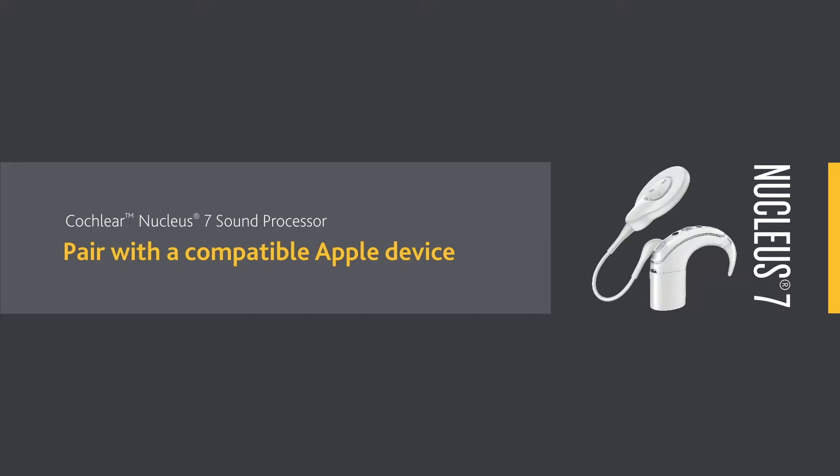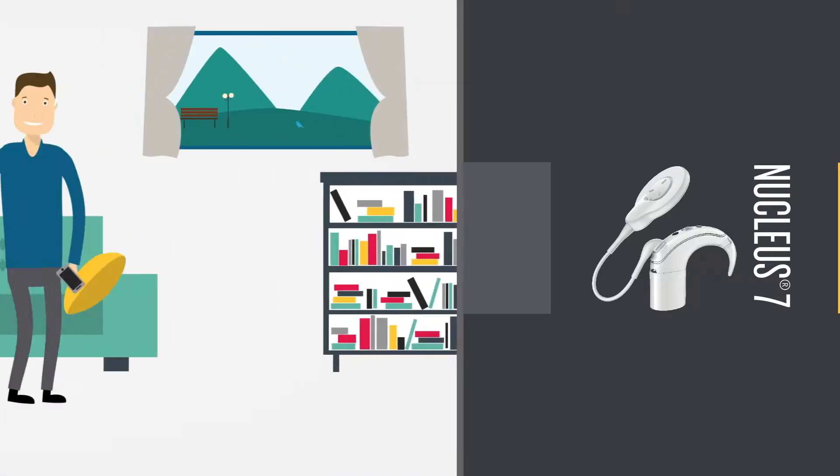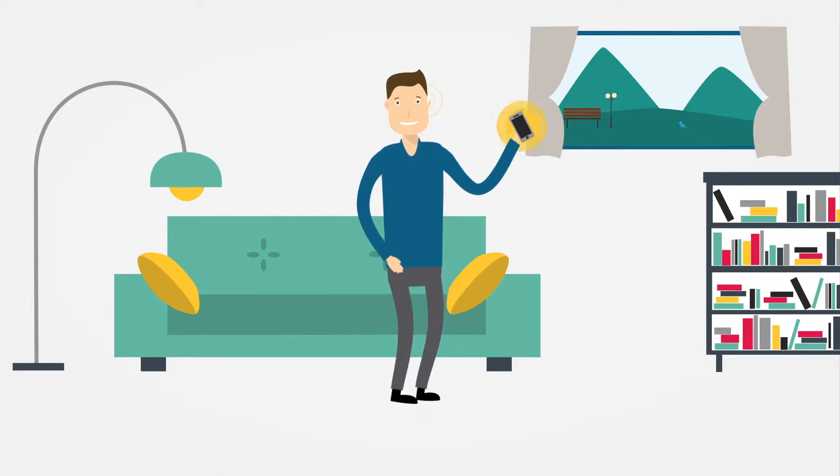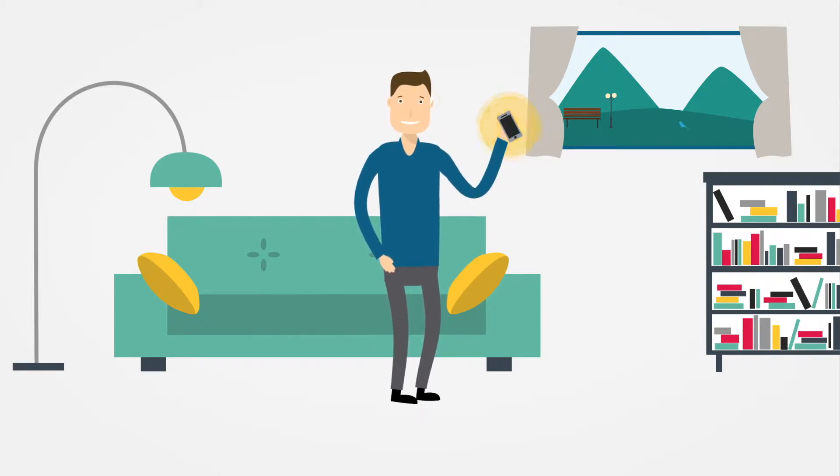To start using the Nucleus Smart App's control and monitoring features, you'll need to pair your sound processor with your compatible Apple device.